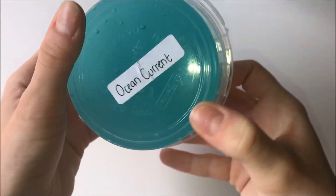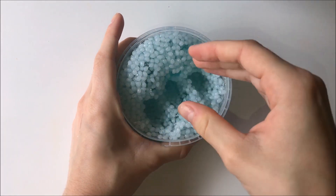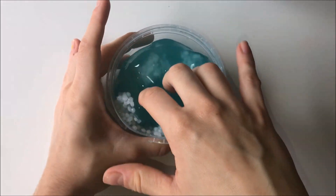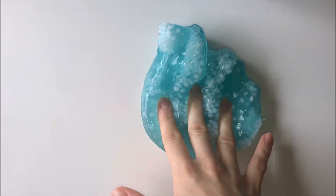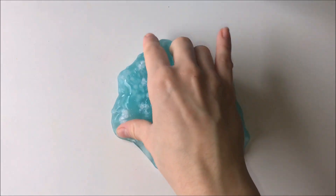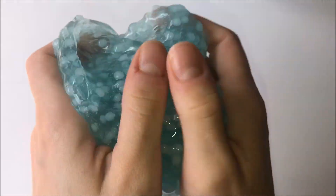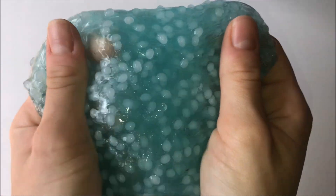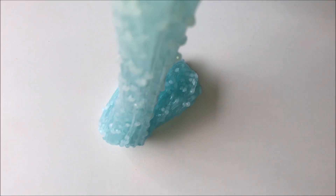This next slime is called Ocean Current and it's a clear slime with slush beads on top, and it is my favourite one that she sent me — it was absolutely gorgeous and so much fun to play with. I didn't particularly like the scent, it sort of smelt a little bit like glue to me, but my mum said she couldn't smell anything and her sense of smell is way better than mine. I highly recommend getting this slime from her. None of the beads fell out and I was so impressed with how stretchy the clear slime is — well done.